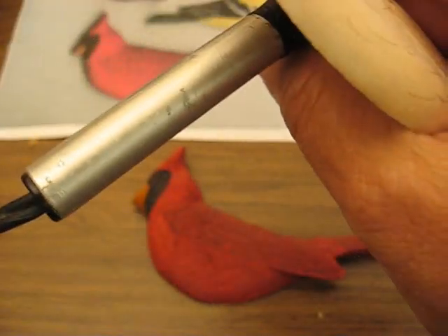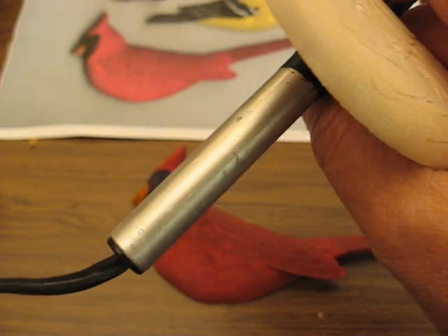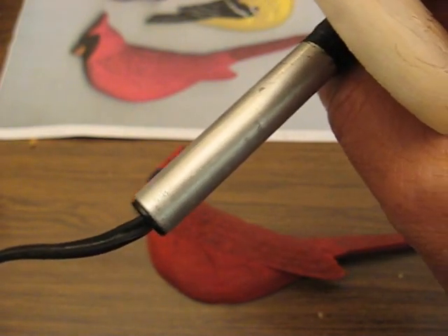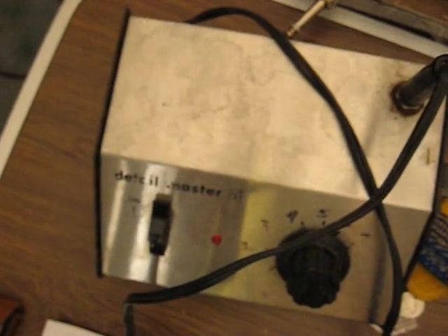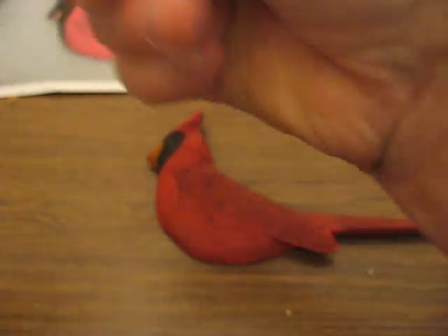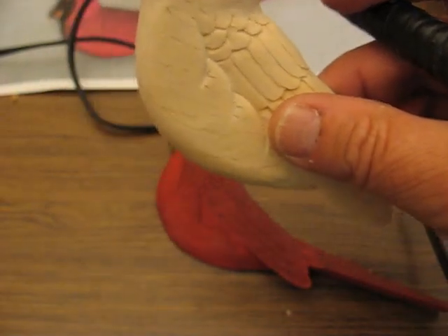I'm going to turn my Detail Master on, which is a wood burning pen that a lot of wood carvers have. They either have the Detail Master or some of the other ones. It has a dial on it — I'll show you over here what it looks like. That's our Detail Master. It gets very, very hot, and you want to be careful you don't turn it up too high when you burn. So we're going to go at about number four.